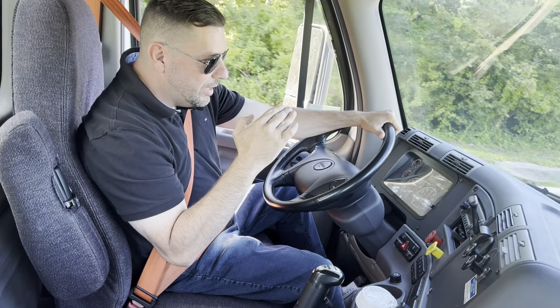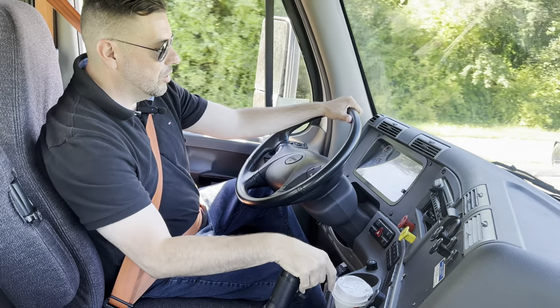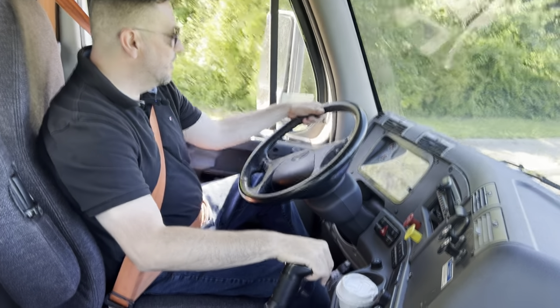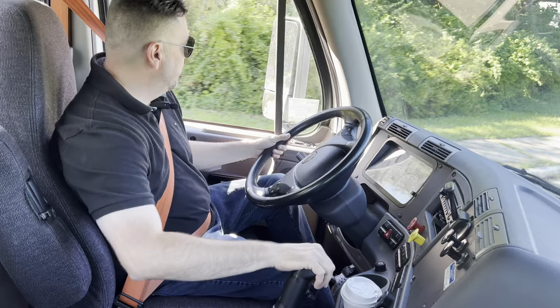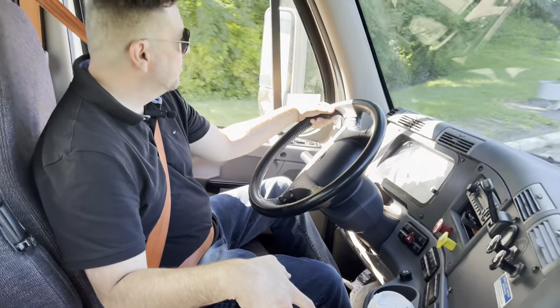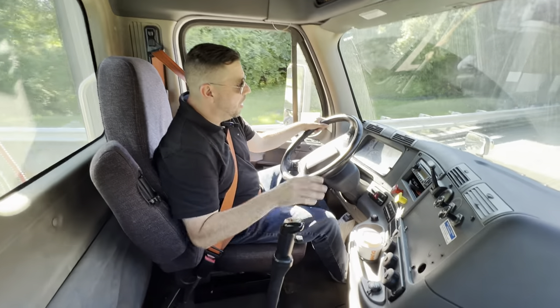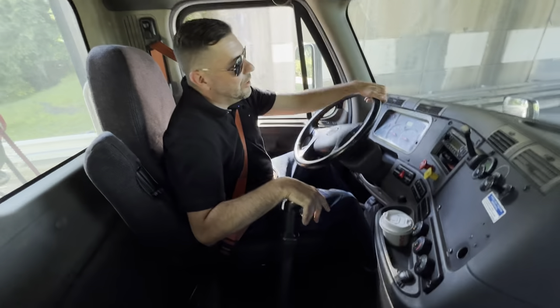You brake your RPMs to about 10, you accelerate somewhere to about 13, and then you clutch and downshift. I'm in fifth now. I'm going to hit the T-bar up because I'm going to go to sixth. T-bar is up. Let go of the gas. Clutch. Clutch. I'm in sixth gear.